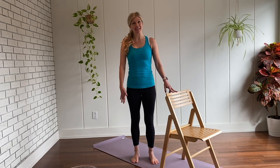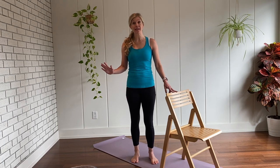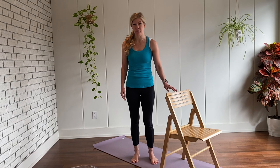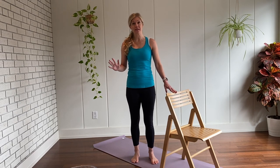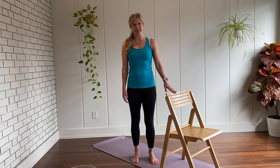Hello and welcome to gentle chair yoga. My name is Kara and today's class is going to be entirely in standing, using the chair for support. This is a perfect class to build strength and flexibility, especially in the lower body. We're going to do some flowing sun salutations, some warrior poses, downward dog, and we will end with a seated shavasana. So let's begin.